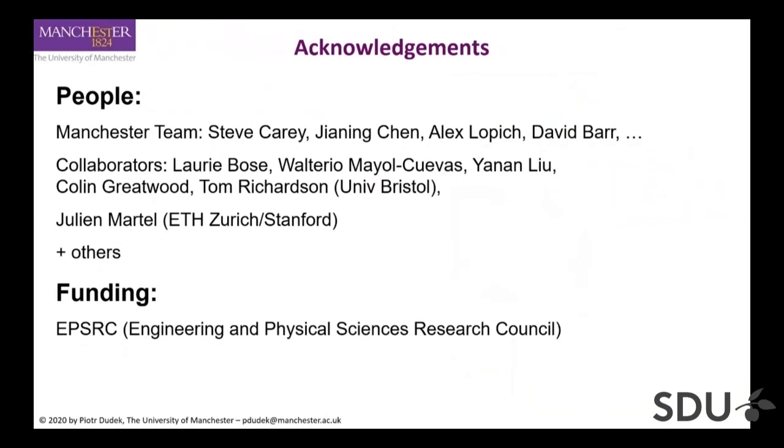Acknowledgements: the Manchester team — Steve Carey, Janning Chen, Alex Lofi, David Barter — worked on chip design. Most of the applications are done by collaborators: most of the demos shown come from either the University of Bristol or from Julian Martel at ETH Zurich or Stanford. Funding is from the UK Research Council. Thank you very much.